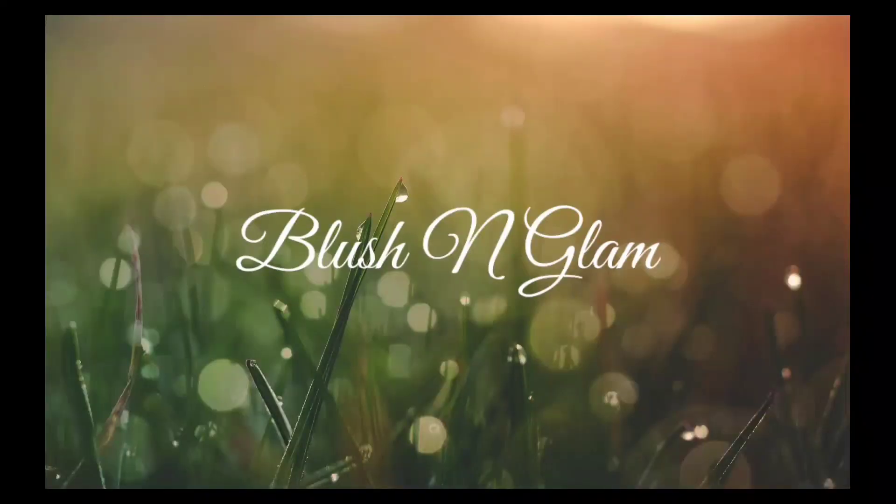Ladies and gentlemen, welcome and welcome back to my channel Rishan Glam. May I have your attention please. I am sharing today how you can make a style in winter, even in daily wear. People normally talk about how you can make a style in winter for parties.